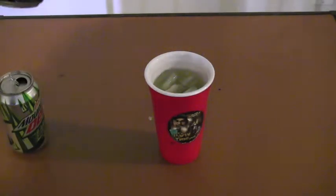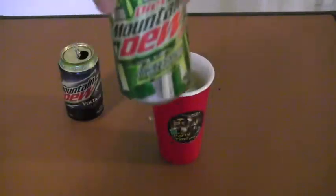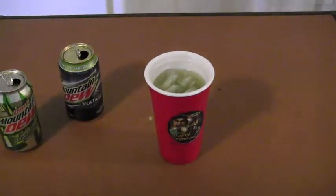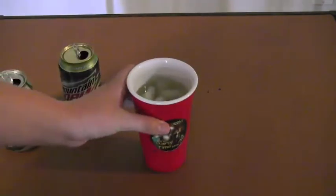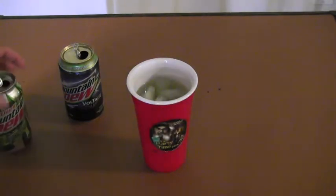Okay, to recap before I go: one can with half a can of Voltage, half a can of regular. This is diet, so I don't know what it tastes like with non-diet. Non-diet tastes different than diet, I know that. And you put it together with some ice, do a quick shake, and you have Mountain Dew Citrus Voltage.